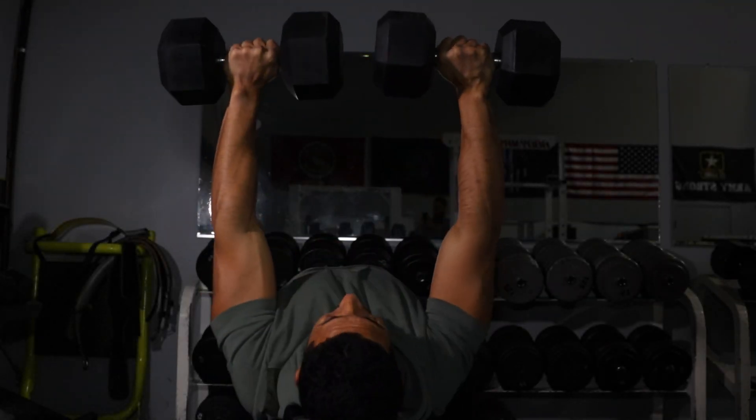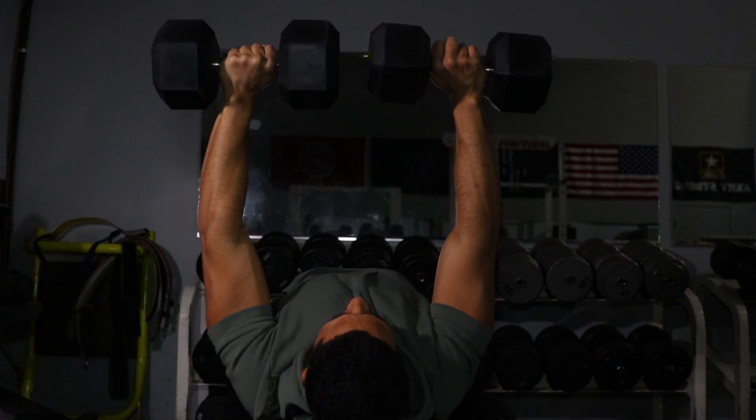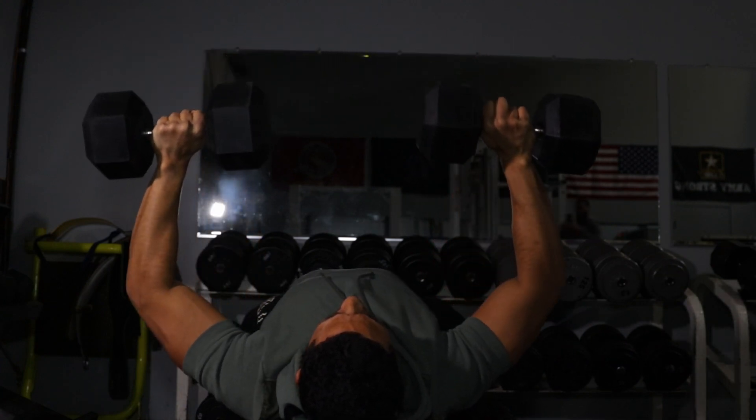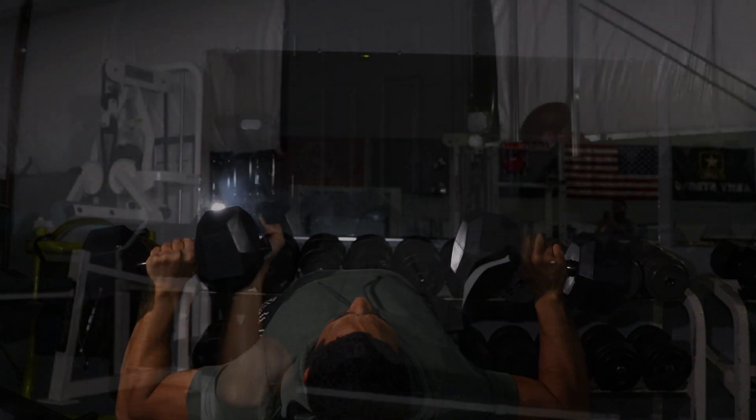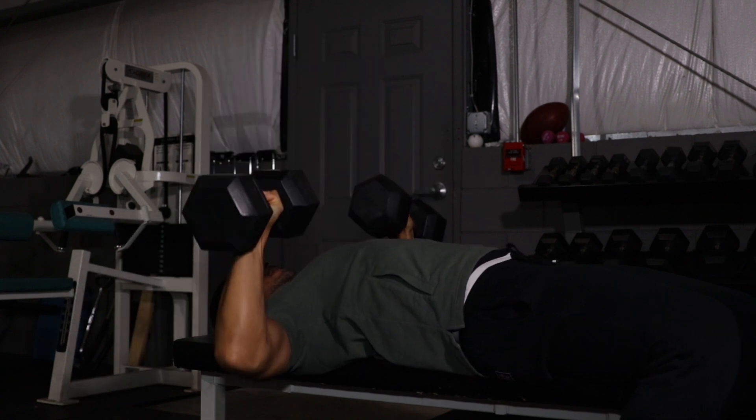We're going to bring it on over to our bench press. For this exercise, we're going to use a pair of dumbbells and you want to go 4-5 sets, 15-10 reps. If you're an extreme beginner, let's build some endurance — go for the 15 at a very doable weight. Shoulder blades retracted, butt firmly on the bench, bring those elbows straight down, get that good stretch on the pec, explode on the way up. Bring them straight up — not trying to bring the dumbbells together, just straight up.